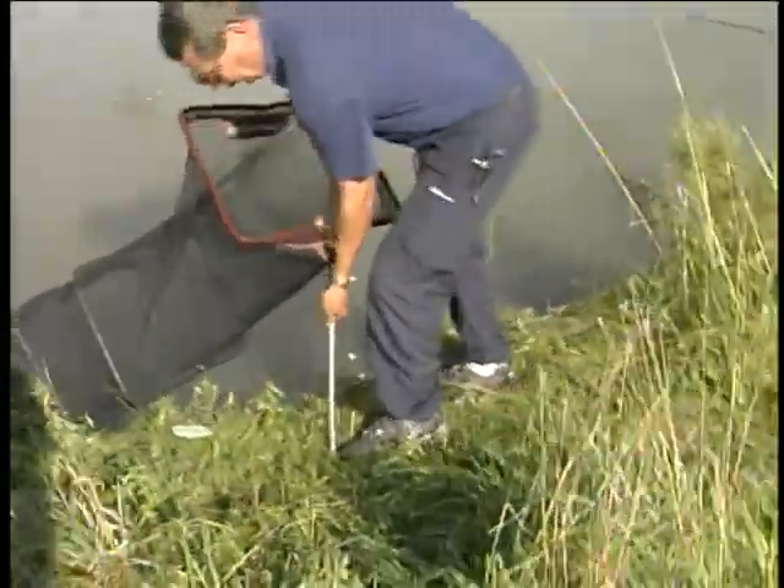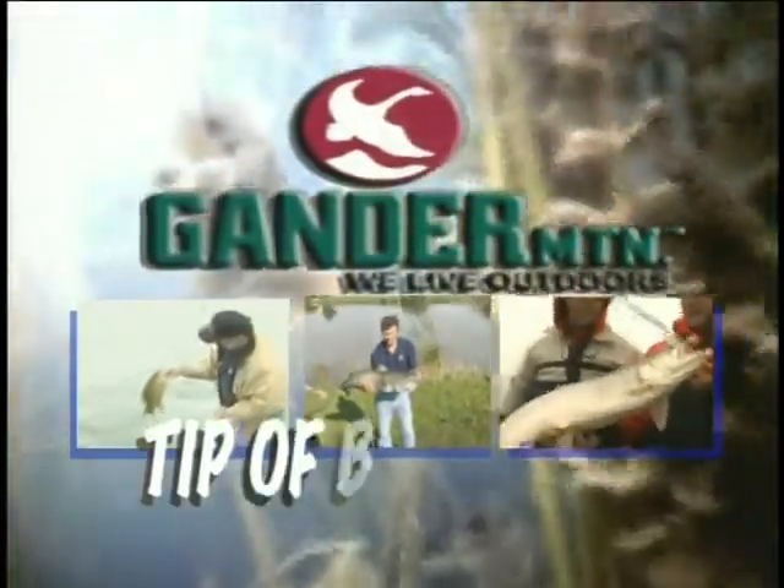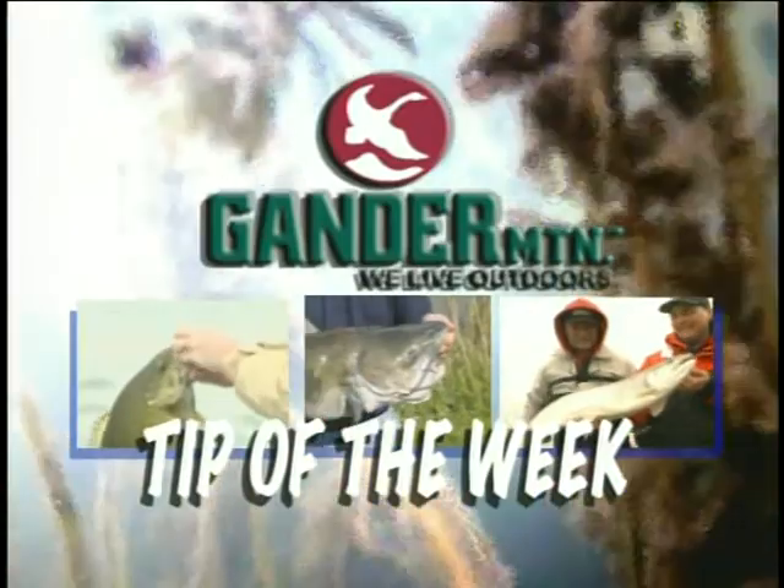Anchor him in there and he'll be quite happy in there, Jim, until we're finished. The final tip of the week is brought to you by Gander Mountain — all the gear we're using is available at your local Gander Mountain location.